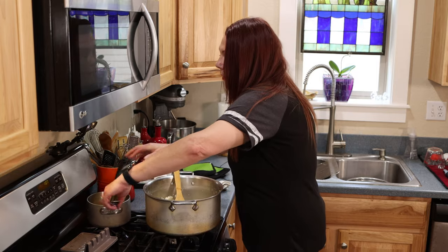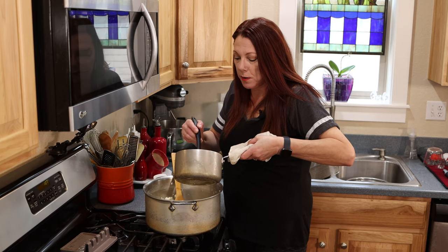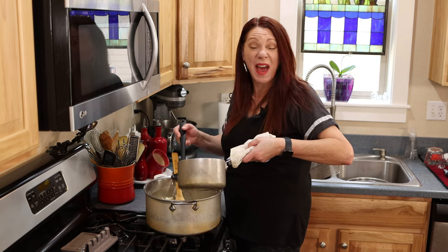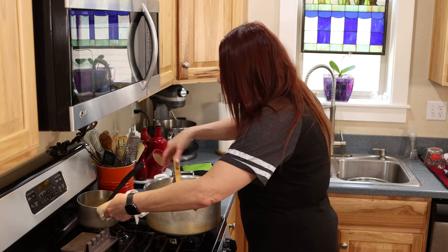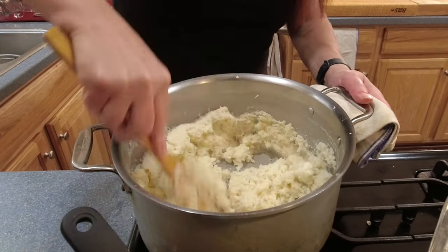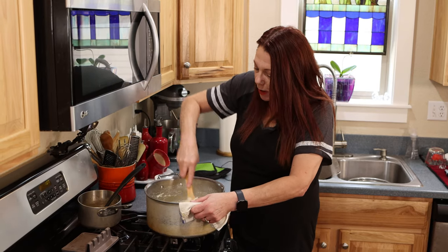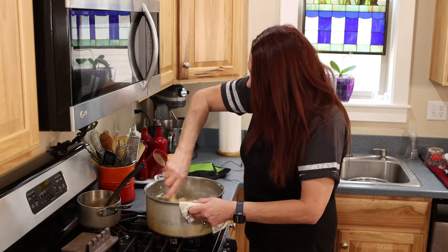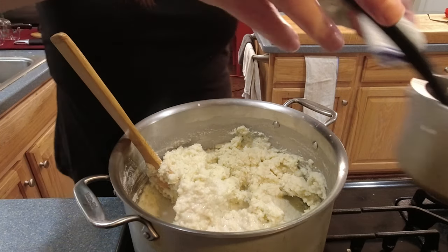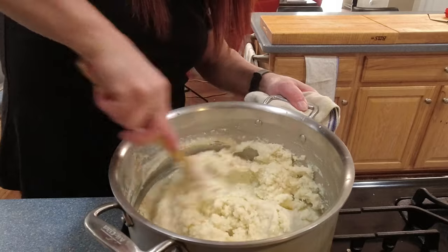All the potatoes have been riced and I've been adding the sauce as I go. There were a few cloves of garlic in the sauce — I found them and pulled them out, because we don't want whole garlic cloves in the mashed potatoes. I'm probably going to end up using all of the sauce. Oh, these are looking really good and creamy! You can choose to use all of the sauce or just some of it depending on how dry or creamy you like your potatoes — and there's the last garlic clove.